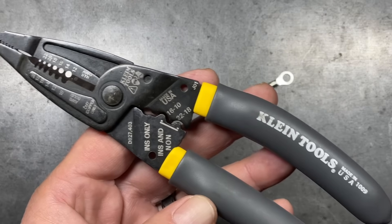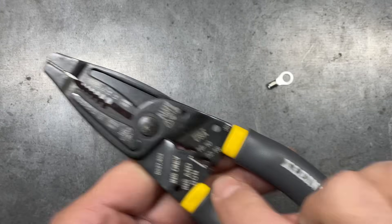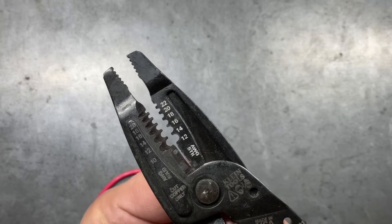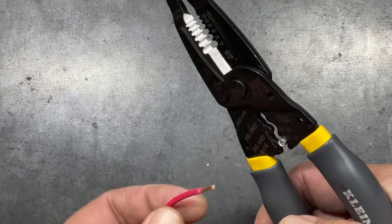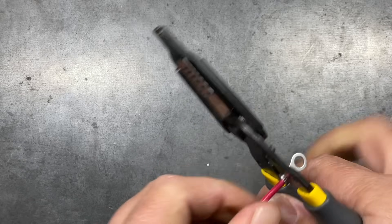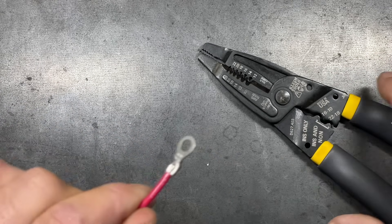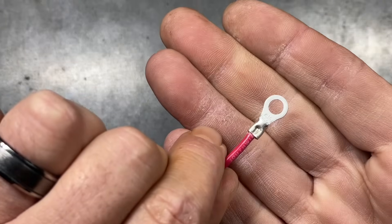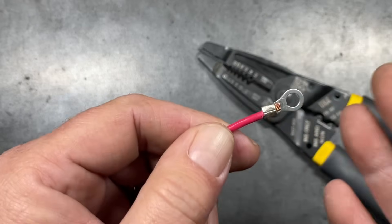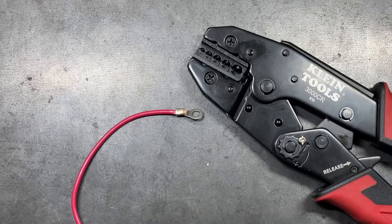The next version is the Klein 1009. Since we're using 14 gauge, we'll use the bottom crimp. Set it in, make sure it's orientated properly, set our wire in, and finish our crimp. This one does a pretty decent job — because it has a little bit narrower jaw on the punch side, it actually forms a very nice crimp as well. All four of these have done really, really well and you can get really good results out of them.